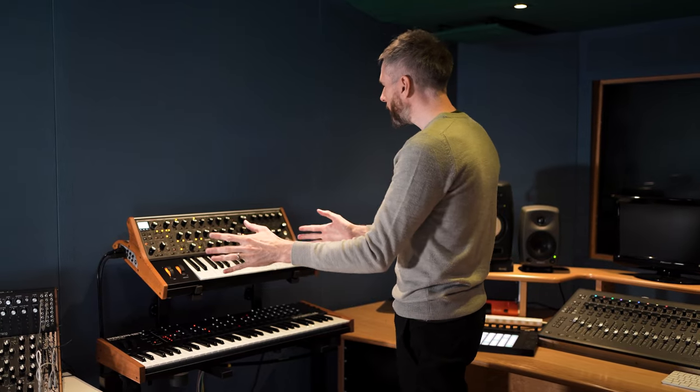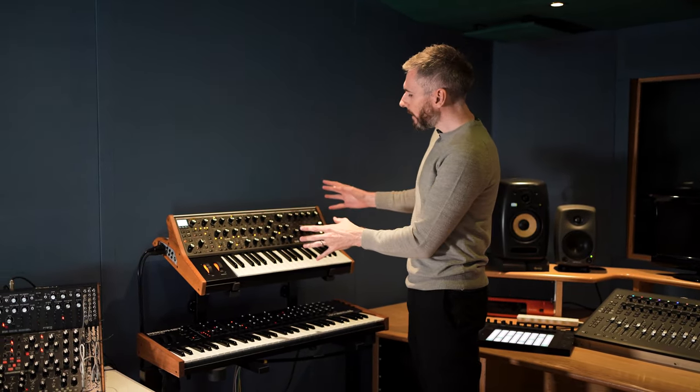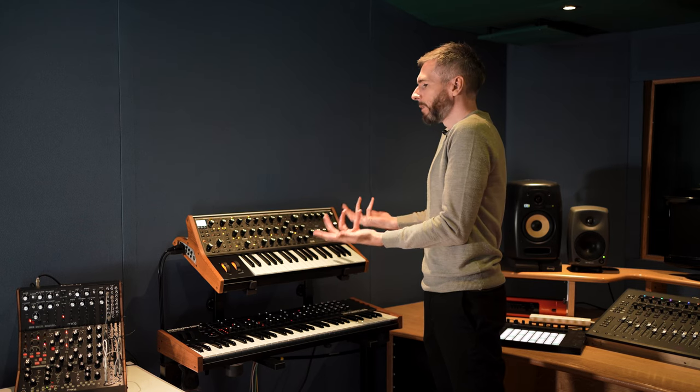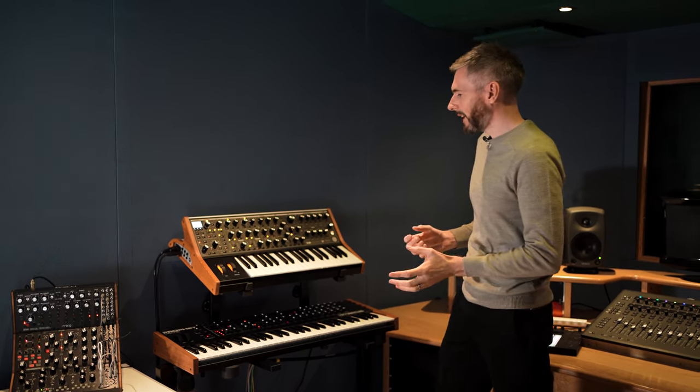Over on this side of the room, we have a range of different synthesizers. Here we have two amazing synthesizers, which are your general keyboard-based synthesizers. You've likely seen these in a range of studios all over the world — they're ubiquitous, and you've definitely heard them in records released over the last number of years.